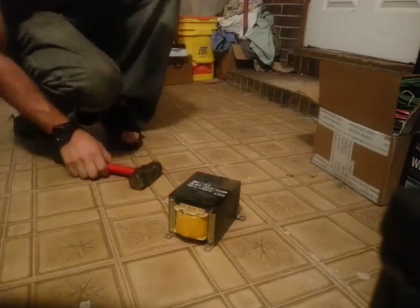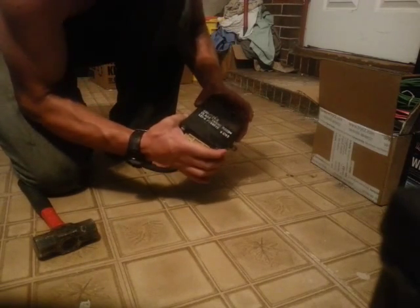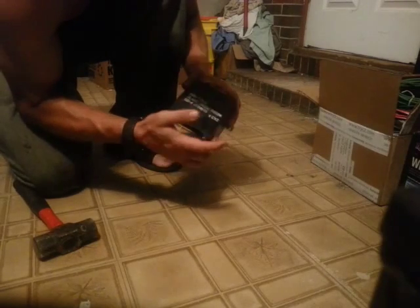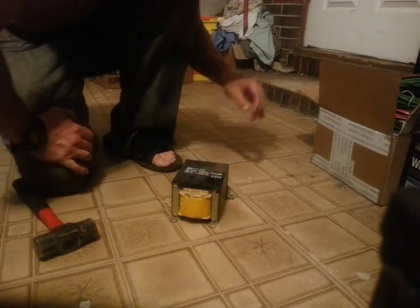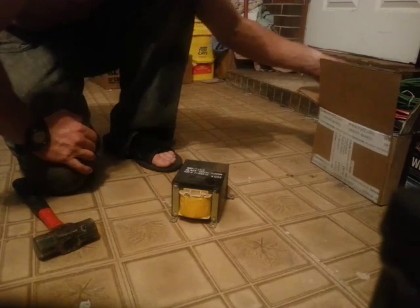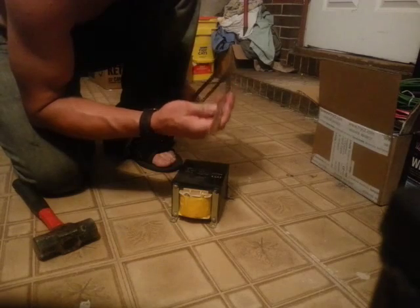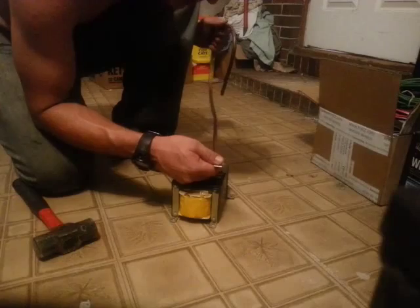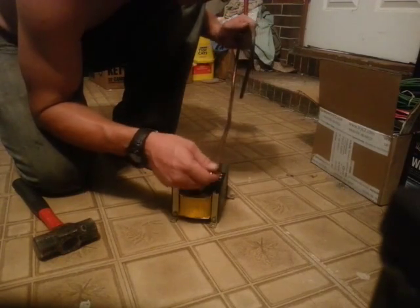I'm going to show you a neat use for an old transformer from an APC — I think it was a thousand volt-amp enterprise UPS. I need to make some copper bus bars for a welder that I'm building, and I was trying to use a little itty-bitty anvil to flatten out the copper and it wasn't working.